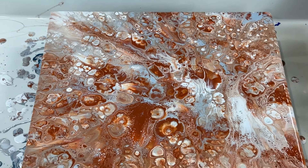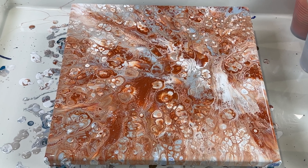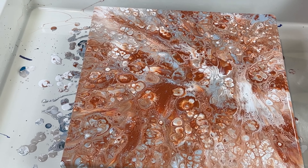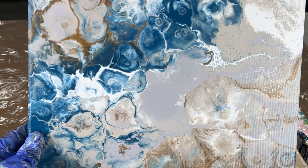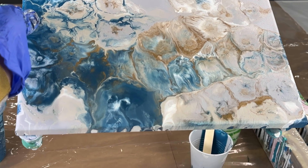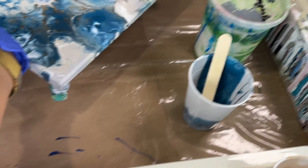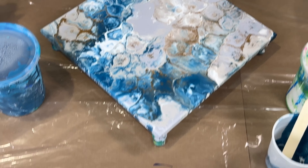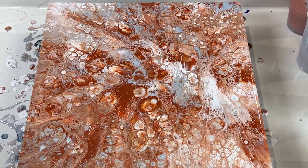I definitely learned something: if I want to create larger cells, I need to make sure my paint is thinner than what I had today. Yesterday's version was a lot more thin — actually, it was way too thin, and a lot of the paint just rolled off the canvas and created these really cool cloud-type cells, but they broke up too much. Today, I like this — it looks like a little tree trunk and then an explosion.